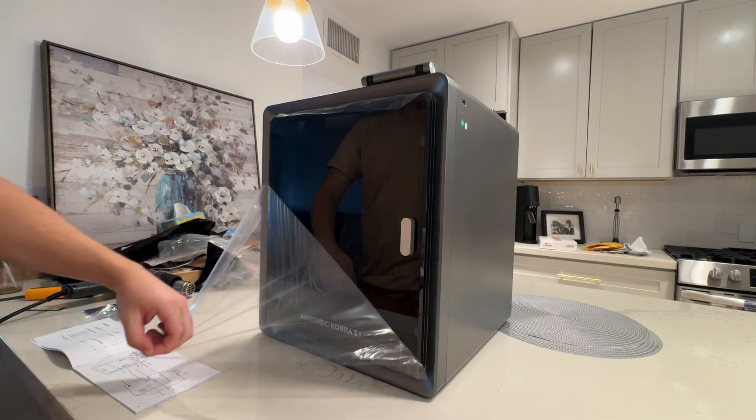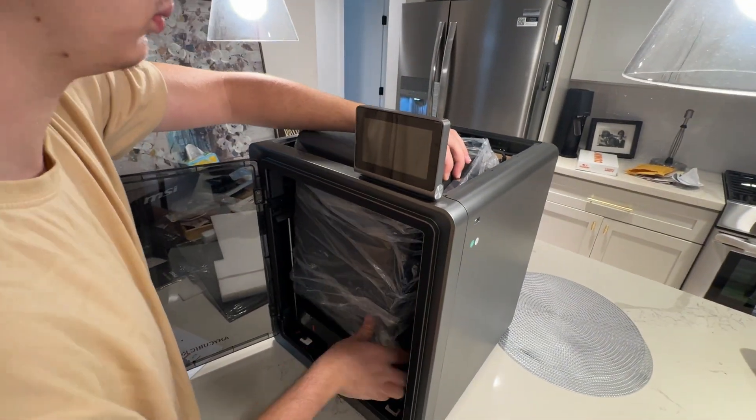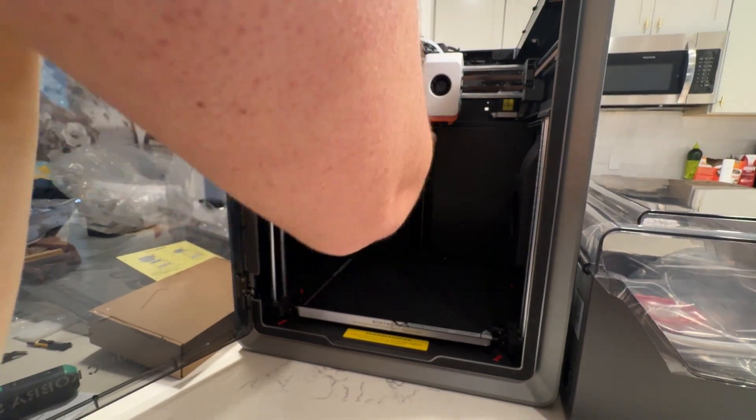The unboxing was super easy. These types of printers tend to come almost fully prepared. I had an old DIY 3D printer that took so long because I had to hook everything up — the cords, the cables, the belts, the drives, all that kind of stuff. This was pretty much a snap. It was just basically opening the box, putting it on the counter and then starting to assemble the small little pieces. We had to remove some of the packaging and supports from the inside that protect things during shipping.